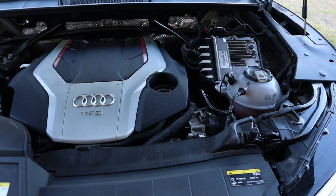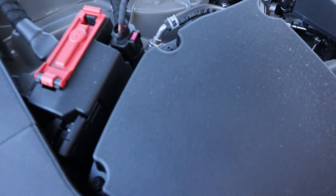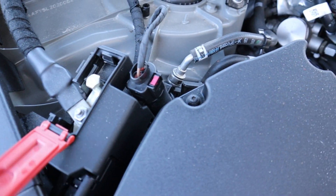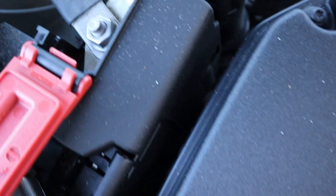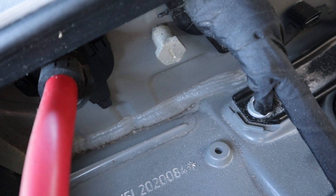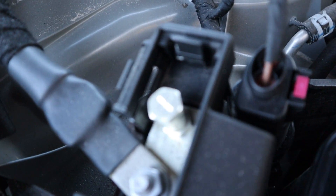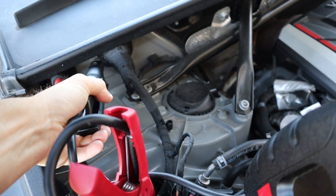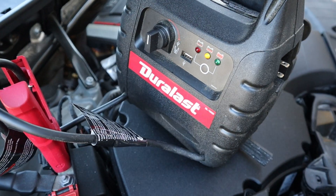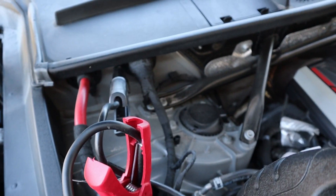First things first, we're going to pop the hood — it's car wash day. We are going to find the positive and negative hookup terminals. Here you have your positive — there's a little latch, just flip that open and you can see the plus sign on there. Towards the back you have the negative. Let's get the battery charger on.